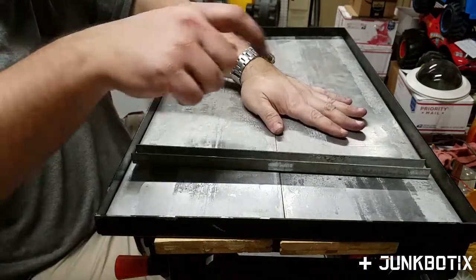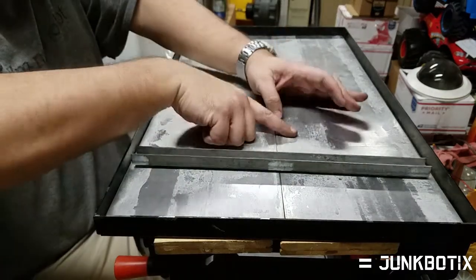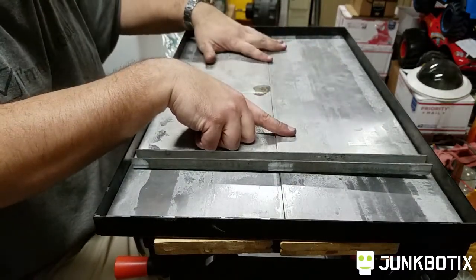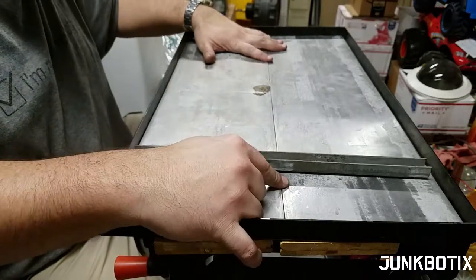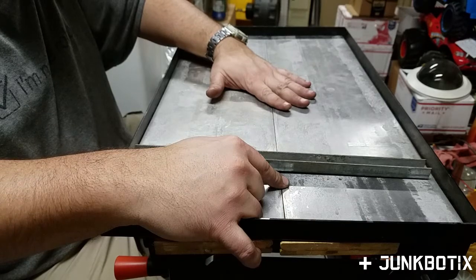That's essentially how the — I don't know what you call it — the floor, the deck, let's call it the deck, that's what we called it last time, right? That's kind of how the deck is going to be arranged for this robot.